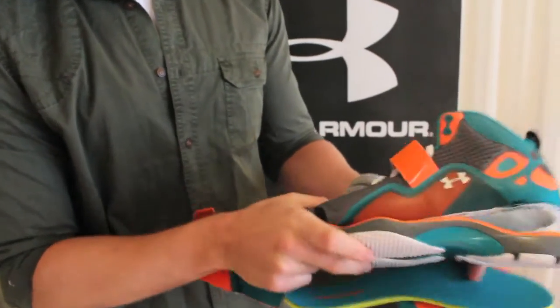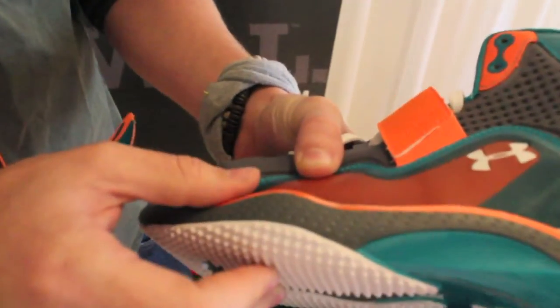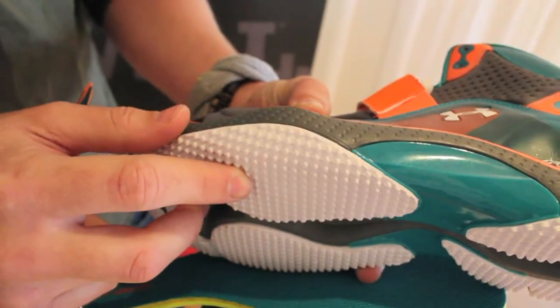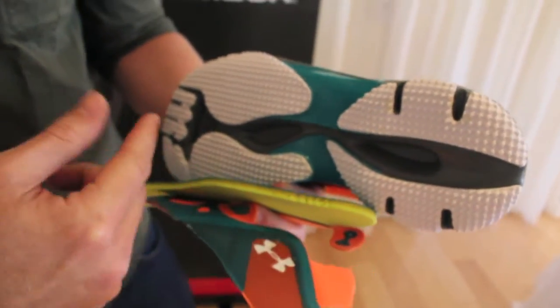When you look at the bottom, we have our micro-G foam, which keeps it very lightweight and extremely low to the ground. Being adaptive and the ability to move laterally, as well as what we call dorsiflexion in the heel, is what these athletes go through.